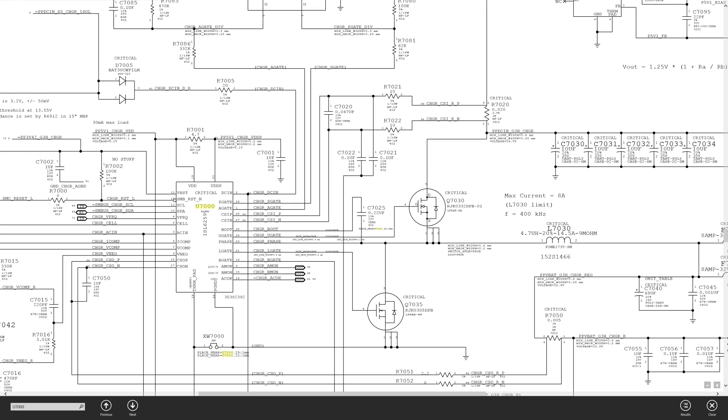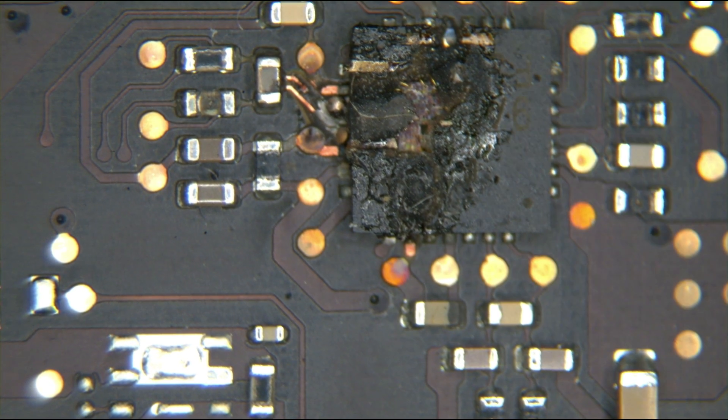The voltage drop across that resistor is going to be dependent on the amount of power the system is using. The voltage at the top and the bottom is going to be dependent on how much actual current the system is using, and by measuring the difference between the top and the bottom of this resistor, this chip is going to be able to tell how much current the system is using and know when it's time to turn it off. As can be seen in the microscope, something went terribly wrong.